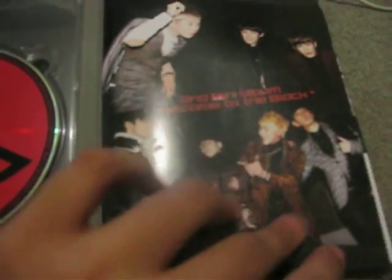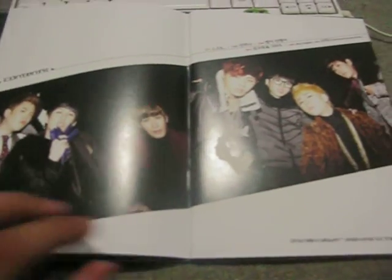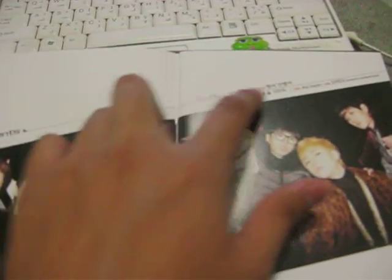So there's a group shot, another group shot. Here are the contents — second mini album, Welcome to the Block.